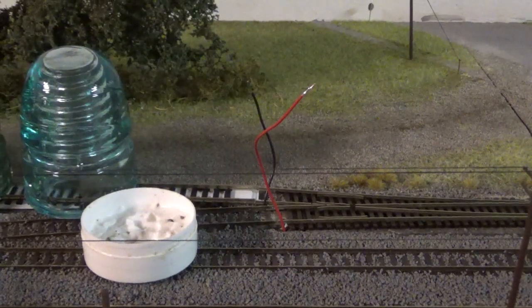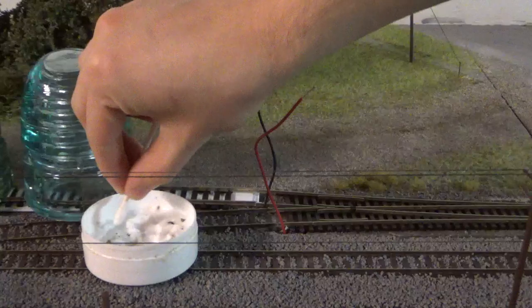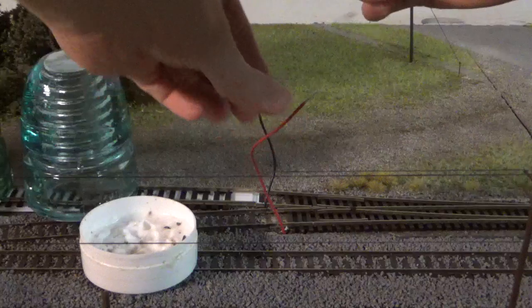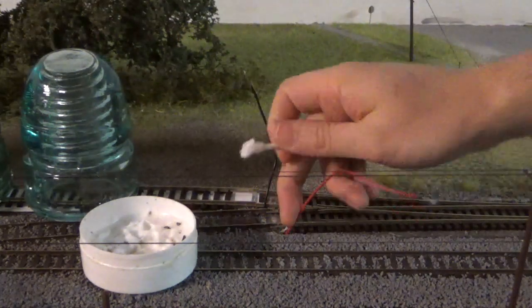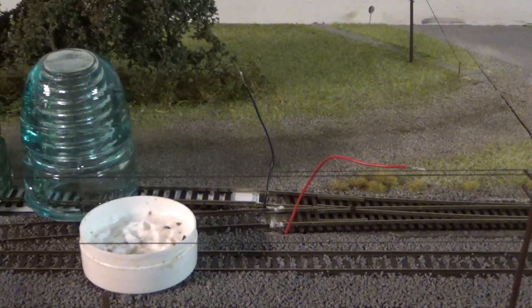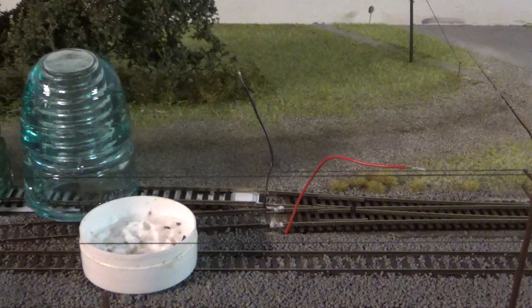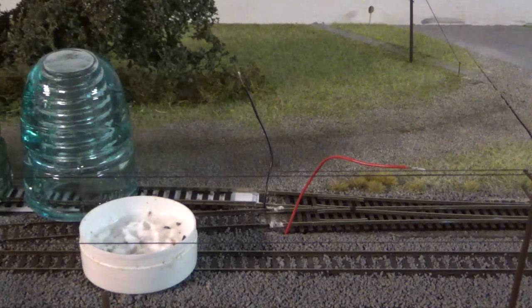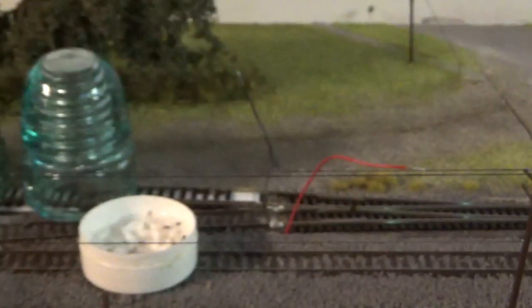I'm going to go ahead and start prepping these feeder wires. These are the originals - I just pulled them back up and shortened them, preparing the ends by cutting them down about a little over a quarter of an inch. I'm going to take my flux and prep the lead wires with just a little bit of flux - you don't need much, just enough to get the solder to flow better - and get some right there on the rail joiner. The solder I'm using is Rosin-core 0.062 diameter. This stuff has worked great for the layout so far.